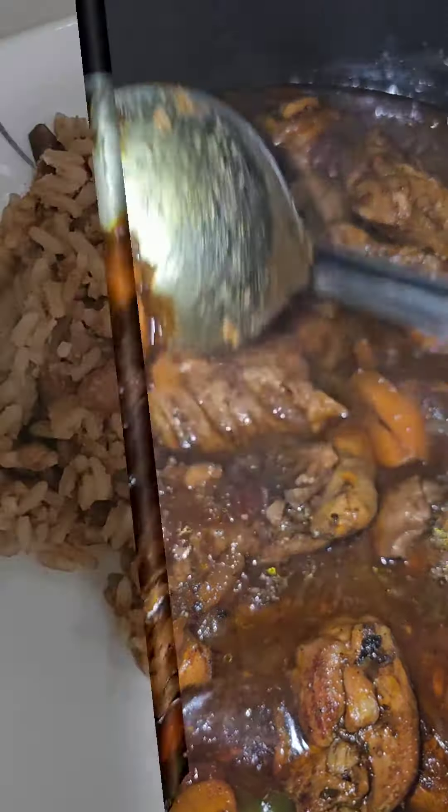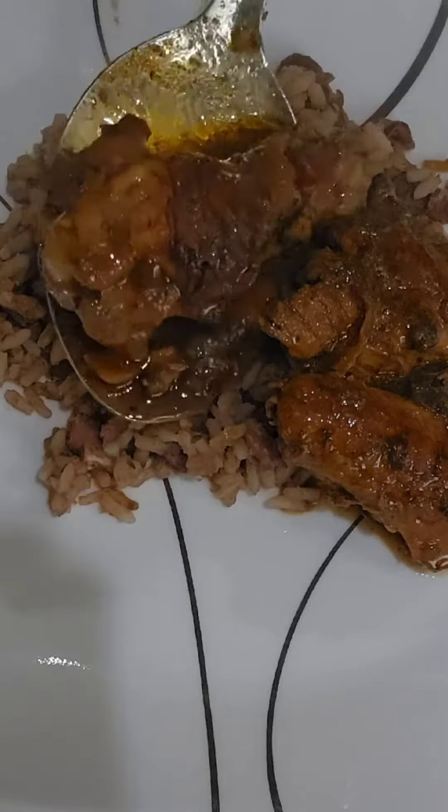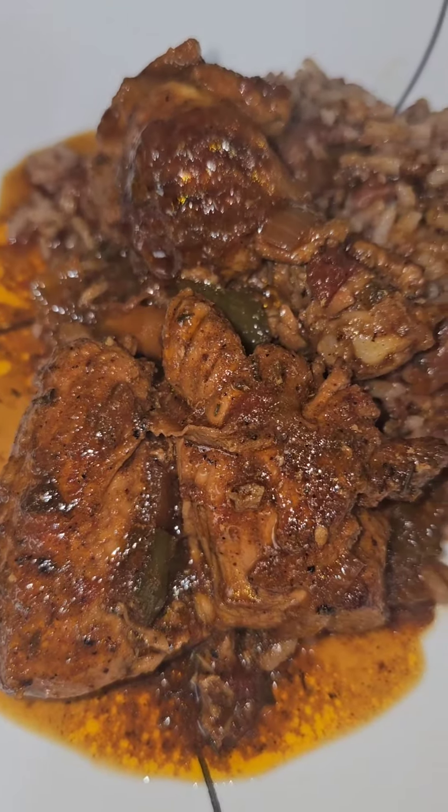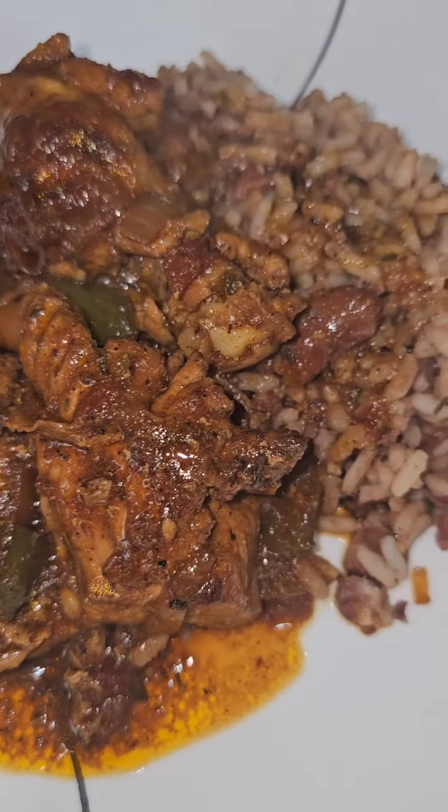This is super easy, full of flavor, and you can eat it with rice and peas. Just pour it right on top and then add some gravy to the top. Y'all stay tuned for the next video, part two, which will be on rice and peas.